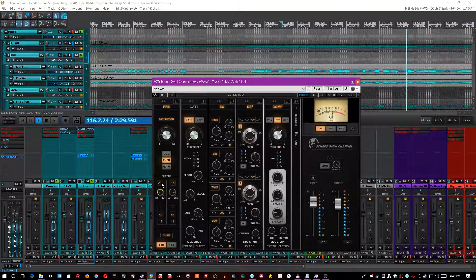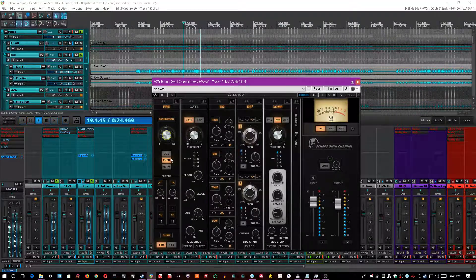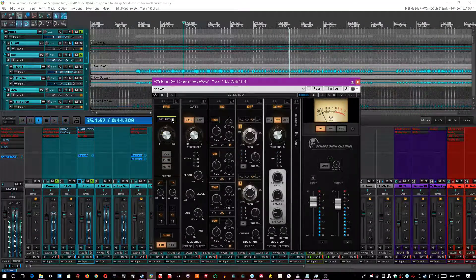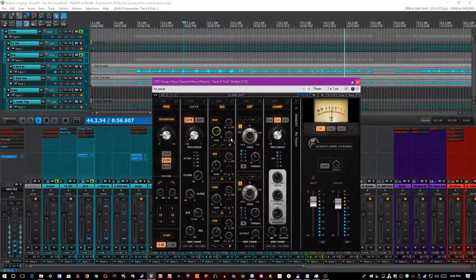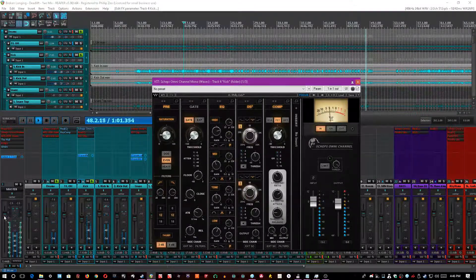I also high-passed it to about 35Hz and then boosted it with a thump, which is basically a low-end boost of 2dB. I saturated it with even harmonics at about 16.7%, which really just means I'm driving it a little bit hard to create even harmonics. I also boosted 10kHz by about 10dB with a 1.5Q, which really made a difference.